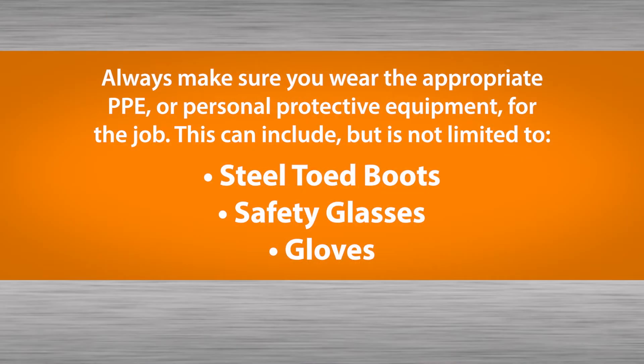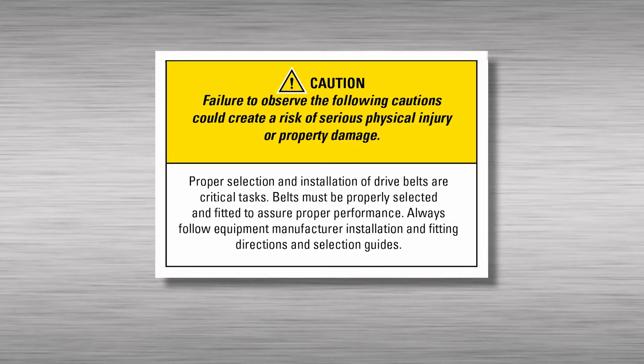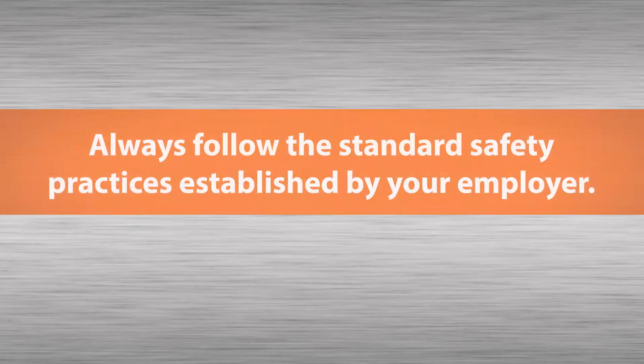Always be sure to wear appropriate PPE, personal protective equipment, for the job. Please always follow the standard safety practices established by your employer.